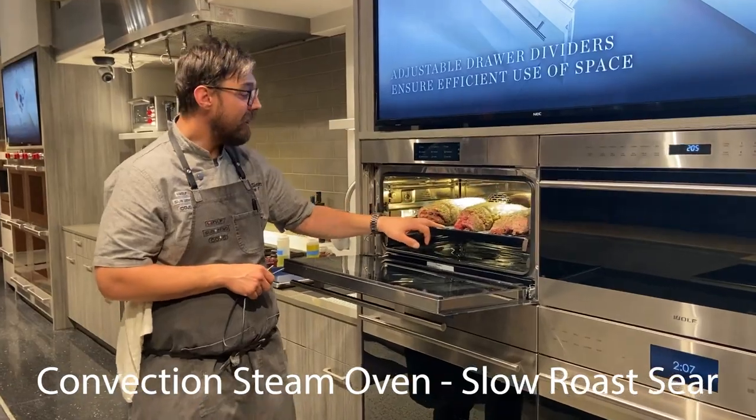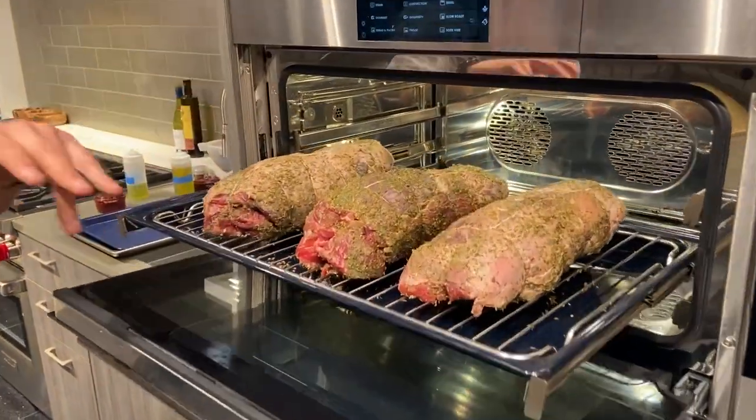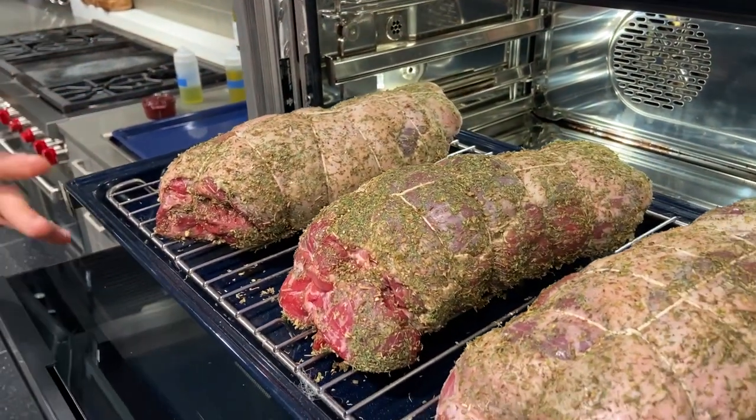For dinner today I'm going to cook these gorgeous legs of lamb — I have them seasoned up already. Normally for big legs of lamb or roasts, you would sear them ahead of time.